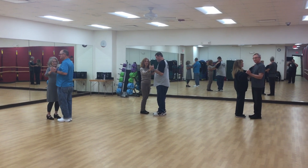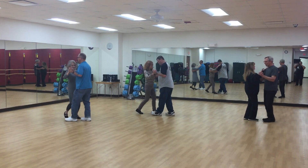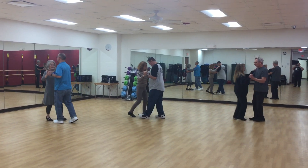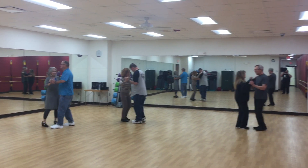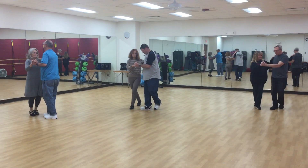We started our class with a box — box looks like this. Then we did our Cuidado, which is a swivel optional walk to the leader's left, follower's right. Stays in Rumba rhythm: side together, new box.